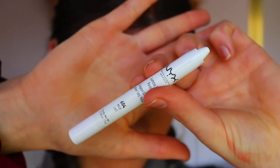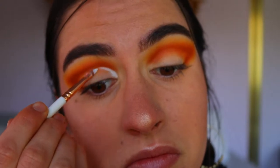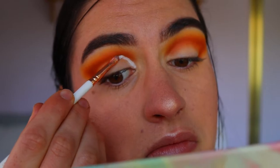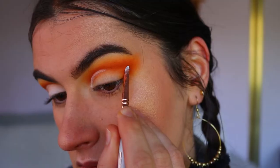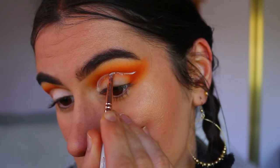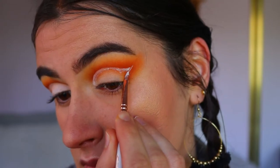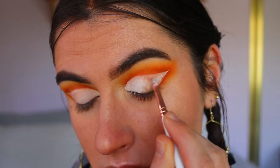To cut my crease, I'm going in with my NYX Jumbo Pencil in Milk and using a lip brush from the Eeg Show brush set, cutting my crease and extending it out towards the outer corner of my eye to create that elongated wing shape. I also fill in the whole cut crease area so it's a nice blank white canvas so the eyeshadows really show up true to color and very pigmented.